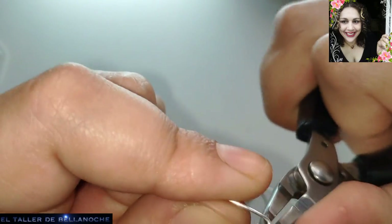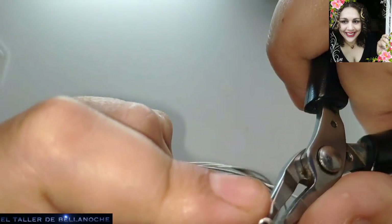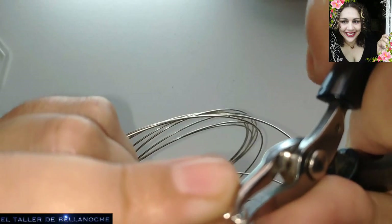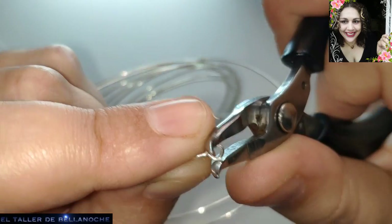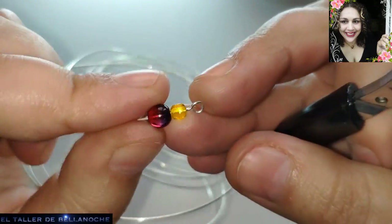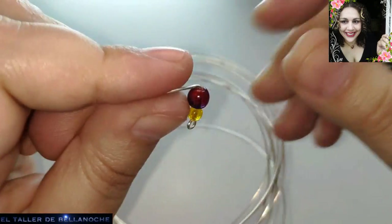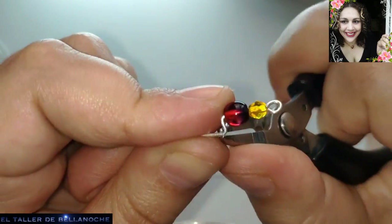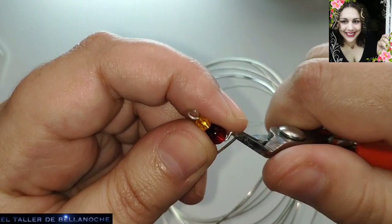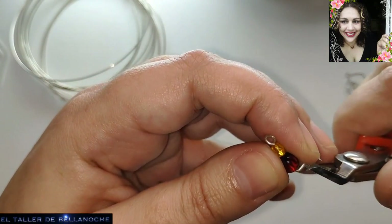Fijaos que lo mismo sirve un alicate que otro para todo, no es algo fijo. Cualquiera sirve, depende cómo se apañe cada uno. Como veis, el engarce también queda bien con este plano. Y en línea recta hacemos la terminación de la aguja. Un poquito más le cortamos aquí.